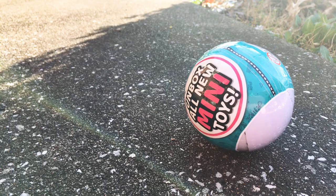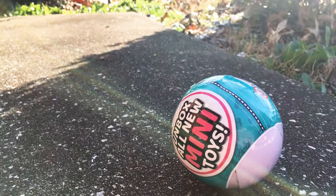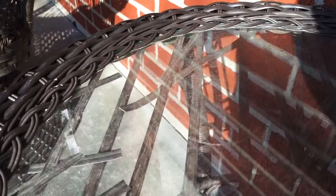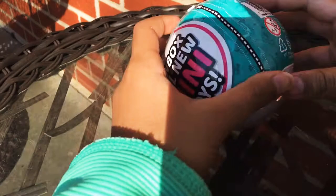Sorry guys, I'm back now. Let's open some! I'm gonna turn the camera and go over to the chair right here. Okay, I'm gonna do them right here. I'm on the chair right now. Let's open this one first and see what we get.